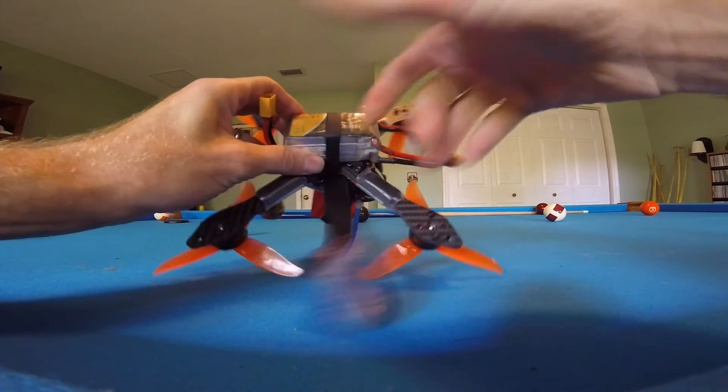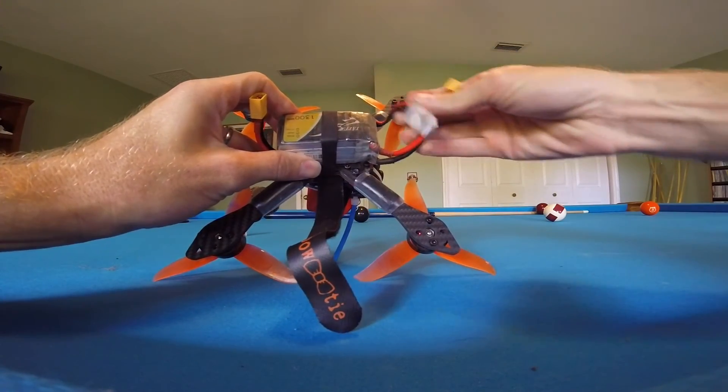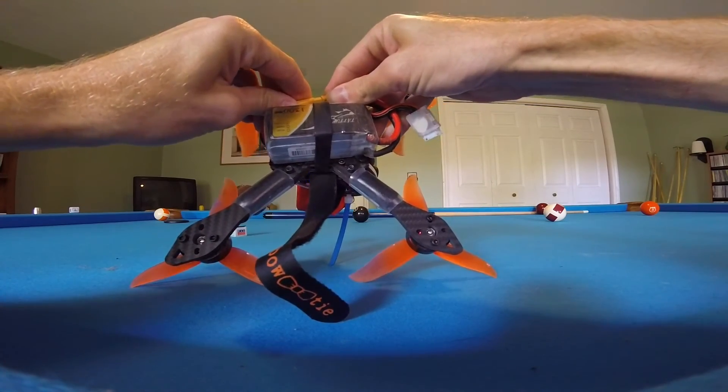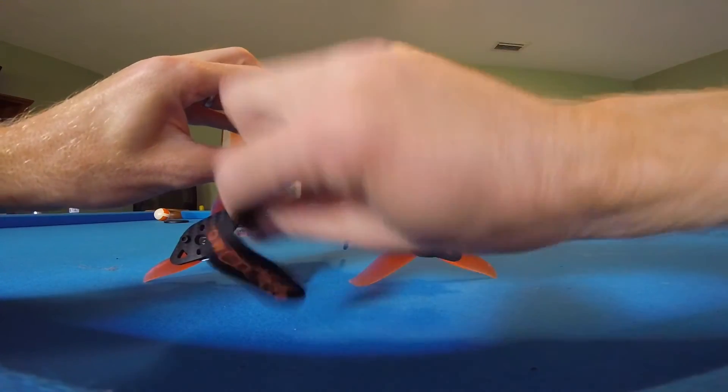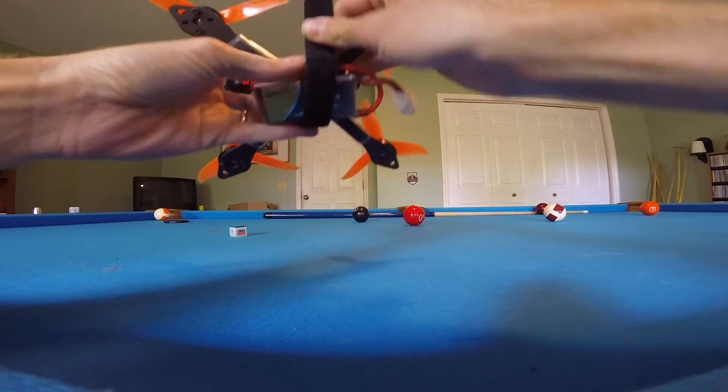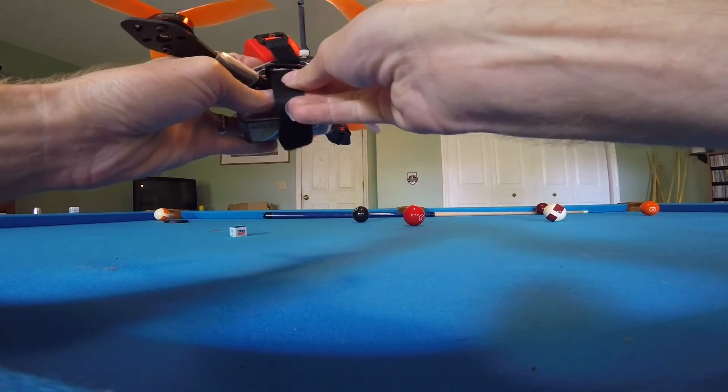As you can see, I just plug in my battery like that. Strap it under there so nothing's hanging down — no wires hanging down.